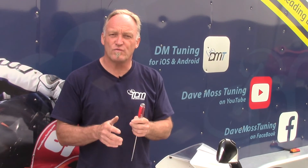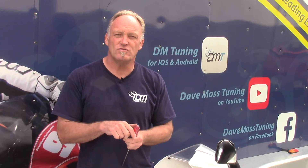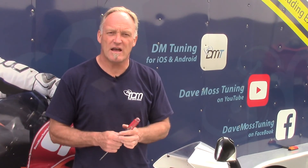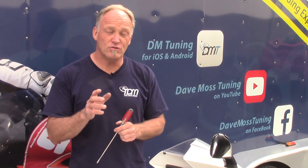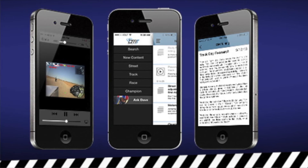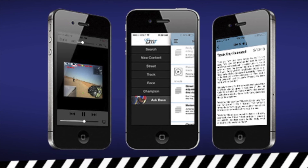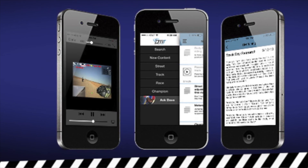If you'd like more information on compression and what's involved, please go to the DM Tuning App or go to the Dave Moss YouTube channel and watch some videos — especially the 'Two Clicks Out' videos regarding tuning compression. Be sure to check out the Dave Moss Tuning App for iOS and Android, where you'll find loads of information on tires, suspension setup, and more.